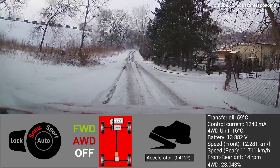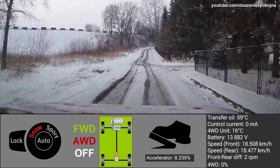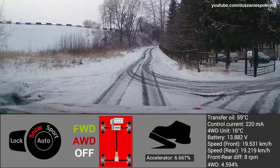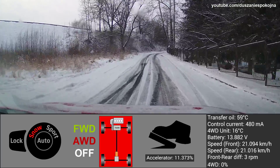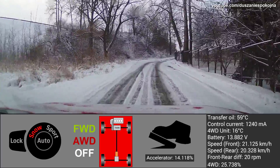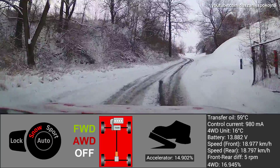And now exactly the same road but covered with snow. Unlike before, the all wheel drive system is engaged almost all the time.